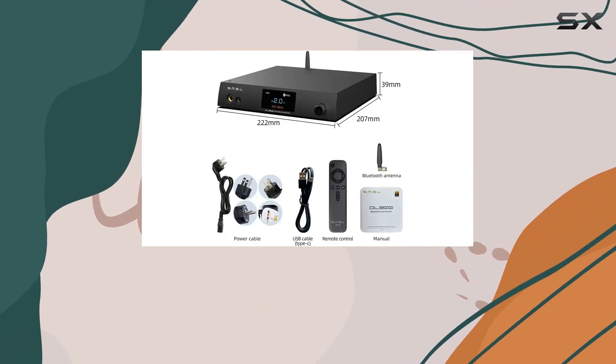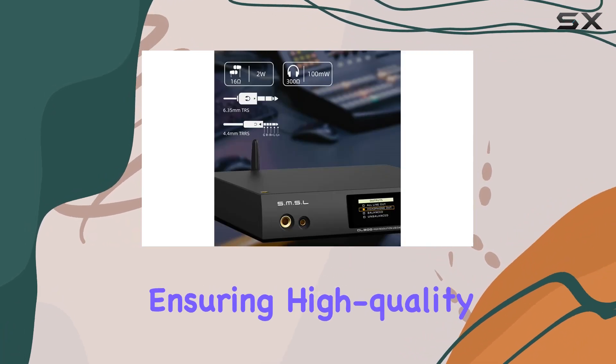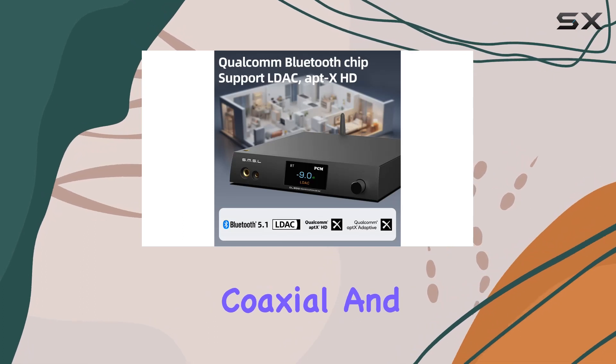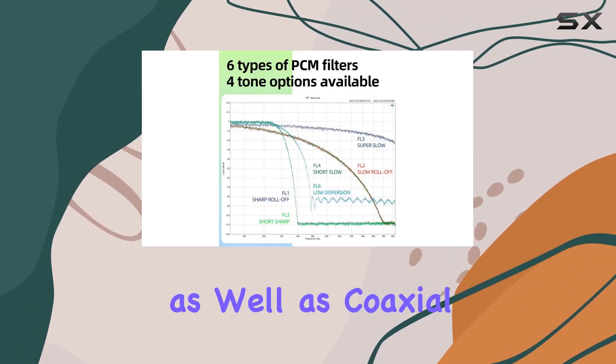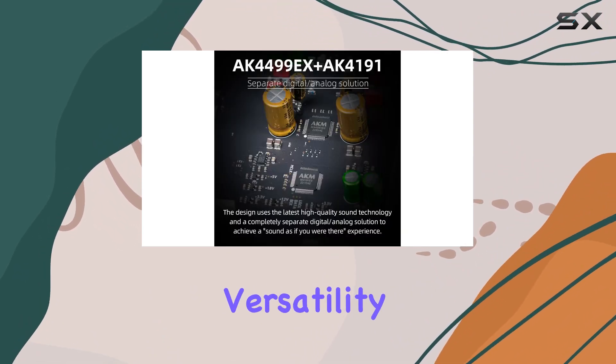The SMSL DL300 employs the third-generation XMOS XU316, ensuring high-quality audio performance. The inclusion of USB, optical, coaxial, and I2S support for DSD transmission, as well as coaxial and optical support for DOP64, further expands its versatility.